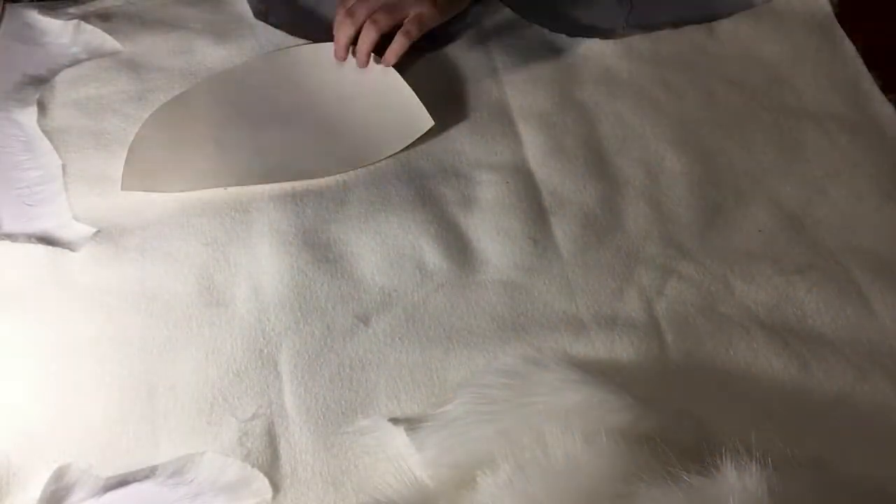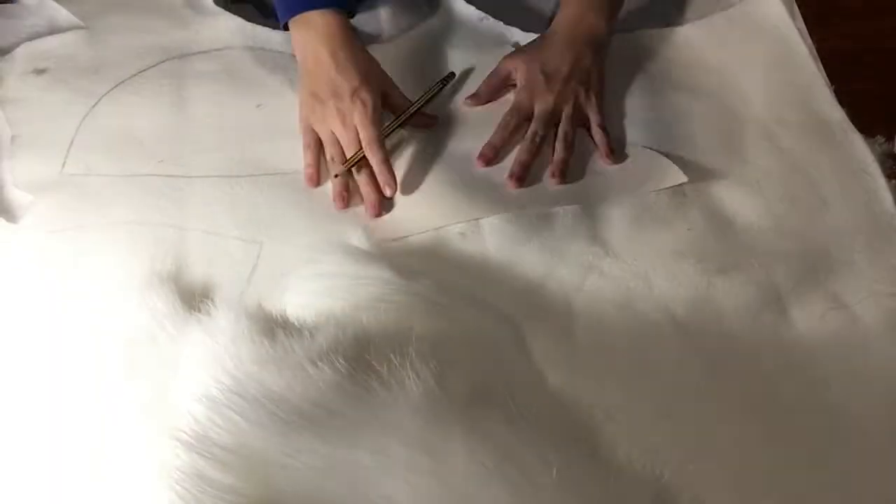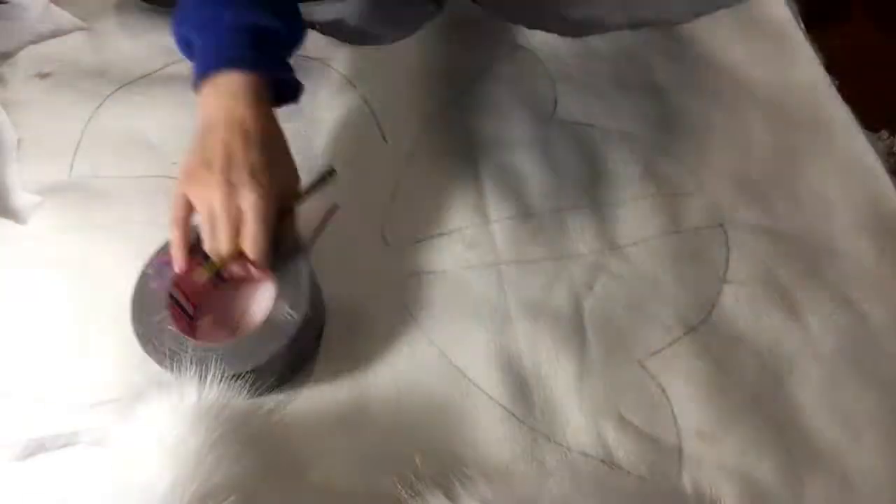When tracing pattern pieces onto fur make sure the fur direction is right. I always use a pencil, chalk, soap, or non-bleeding markers. My friend and I once used water-based markers on her costume and the mistake was quite regrettable, though we did manage to fix it so all was well.